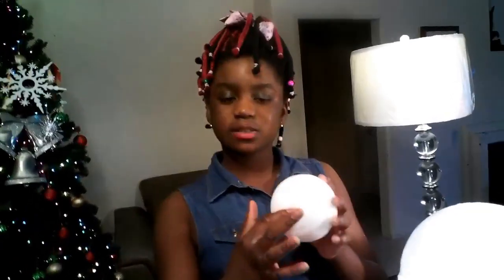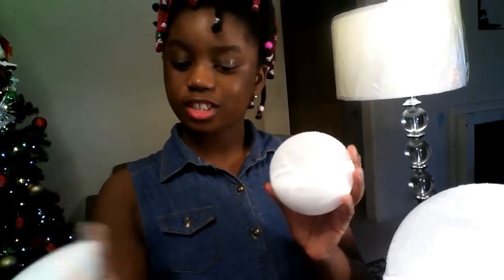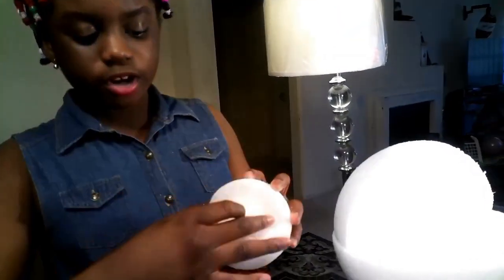To make the nucleus, you're going to need to cut off one-fourth of the nucleus ball. Then take your nucleolus ball — which is the 1 or 1.5-inch ball — and cut off one-fourth of it so you can attach it to your nucleus ball, which is the 3 or 4-inch ball.